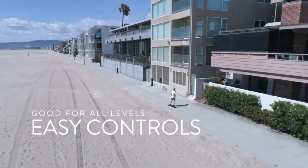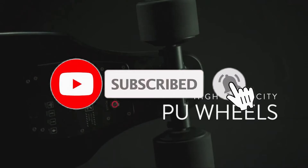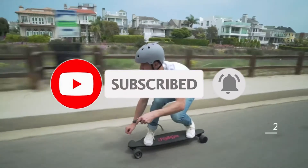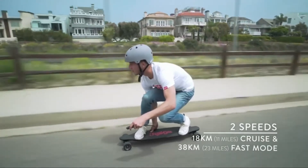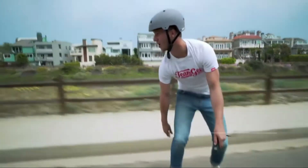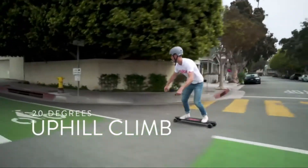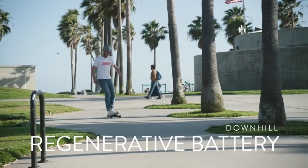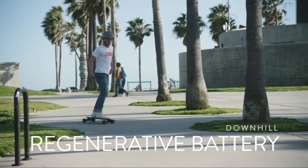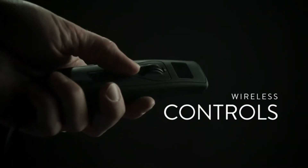Easy controls so you can pick up and go, high elasticity PU wheels for a comfortable ride, two speeds for any level of rider, makes climbing 20-degree hills a breeze, and a downhill regenerative battery so you can recharge on the go.